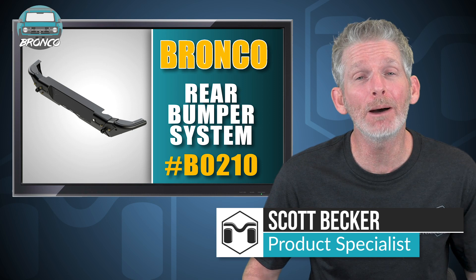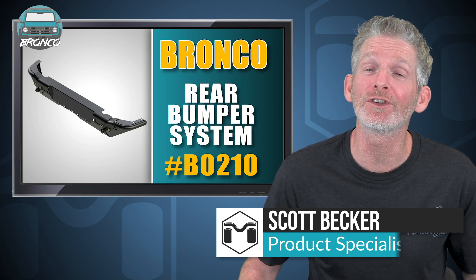Looking for added protection with great styling for the rear of your Bronco? Hi, I'm Scott and I'm here to tell you about Metal Cloak's rear bumper system for the 6G Bronco.